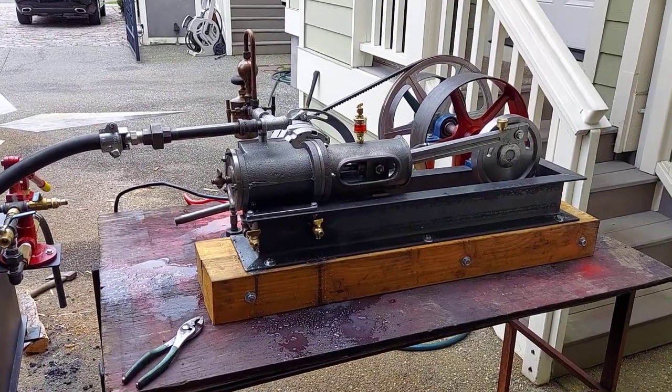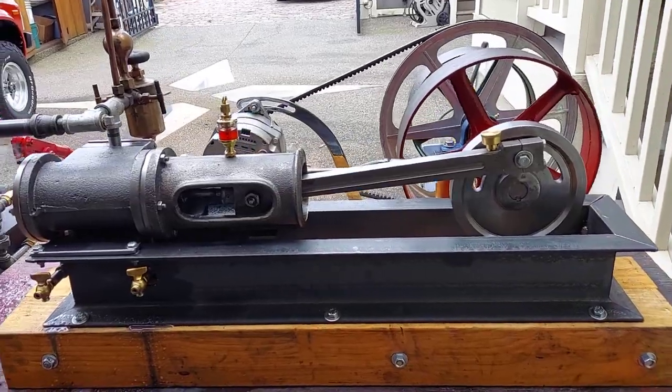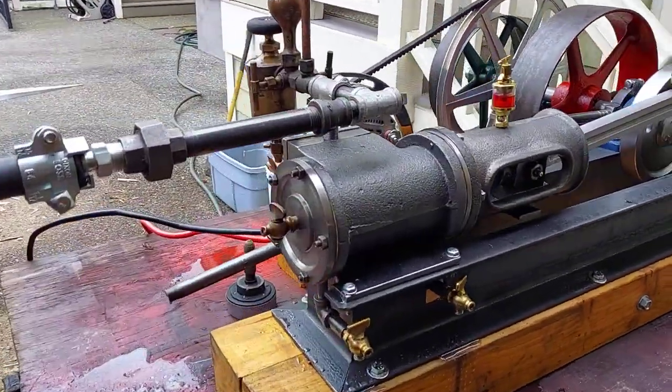Here's my next steam engine. It's a mill engine. Built all the parts myself — did all the castings and everything.